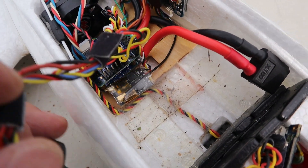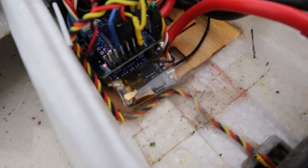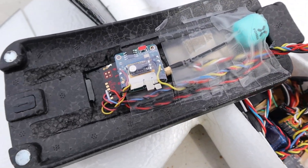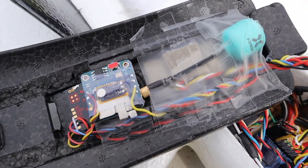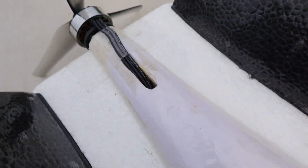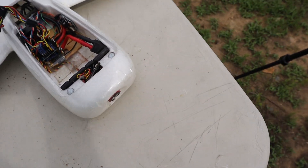The ExpressLRS receiver works on online mode. The hatch was equipped with GPS, VTX, and recorder. I'll leave the specifications of the parts in the description. The motor is 2507 size, 2200KV, with an attached 5-inch prop.